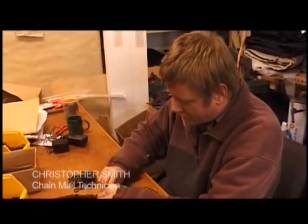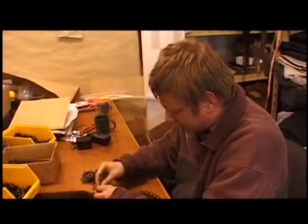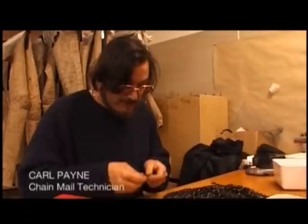This is chainmail — lots of it. This is a Moria suit that I'm working on at the moment. There are 13,000 rings in one of these suits when it's finished, and it takes approximately three days to make up one of these suits. Some of the other suits are considerably more because the mail is a lot finer.